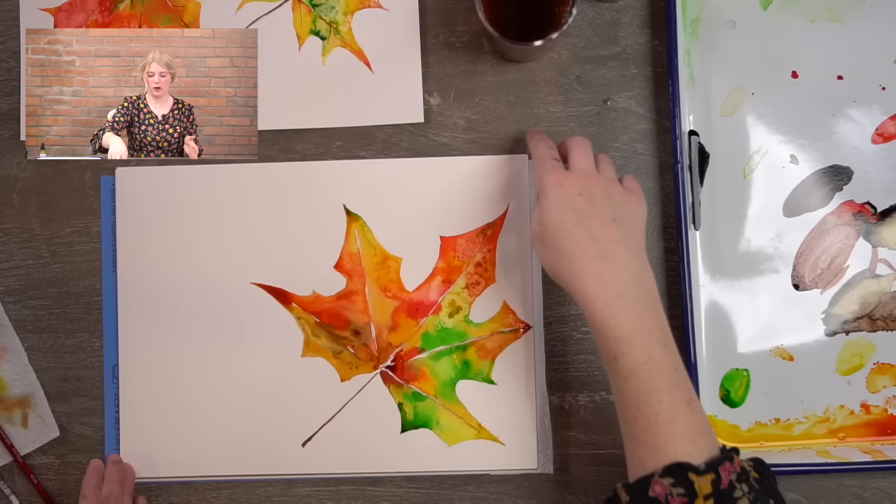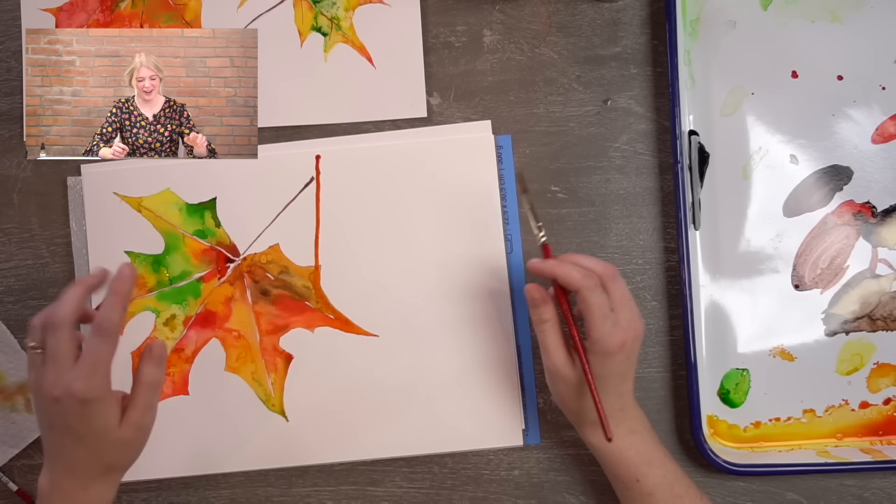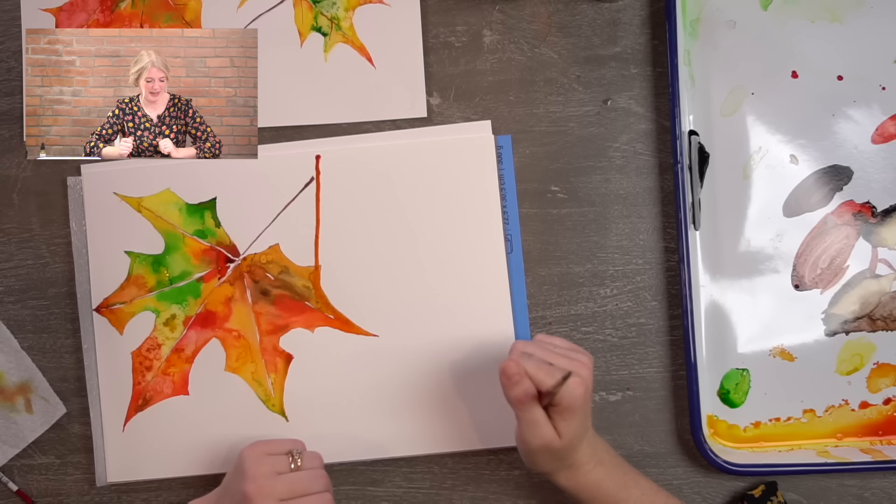If I go in now with dark brown and try to put it in, it's going to bleed everywhere because this is still pretty wet. When you go back to do the vein lines — which you don't even have to do if you don't want — you want to wait until it's dry. You can see on this one I did not wait and it's a bit fuzzy. Trust me: the veins are more fuzzy when wet, and nice and sharp when dry. So if you want those sharp lines, wait till it dries.